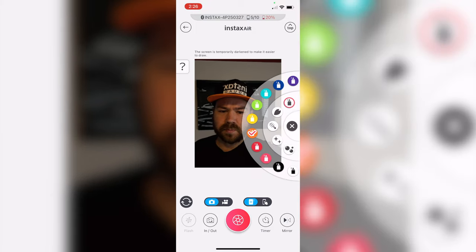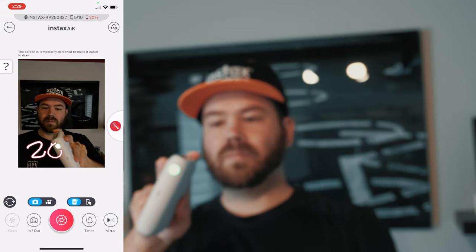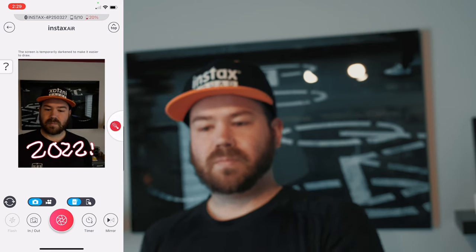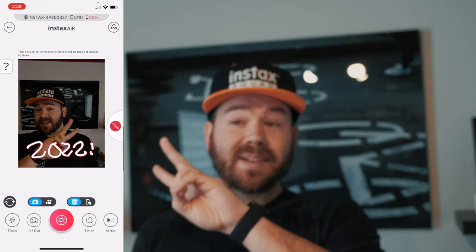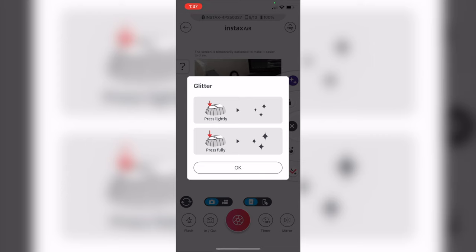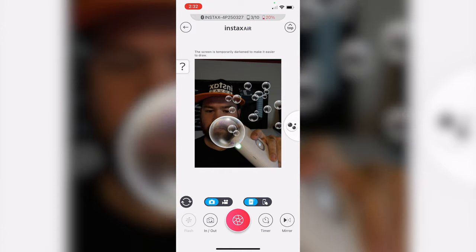The big feature for this printer is the Instax Air. You can use the side LED on the printer to draw or do light paintings using the printer itself. You can select from various brushes — bubbles, glitter, or spray paint — and write things or make drawings using the printer itself. The button on top is a two-stage press: press lightly and it will do a light line, and if you fully press it, it will be more defined, as if you pushed more into a spray can. That's a very neat feature.